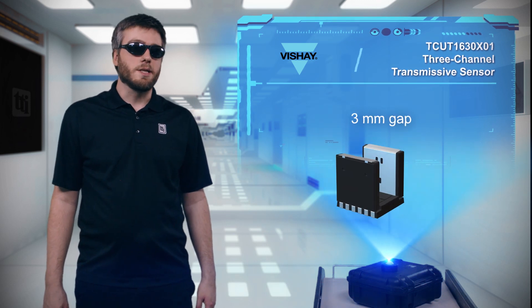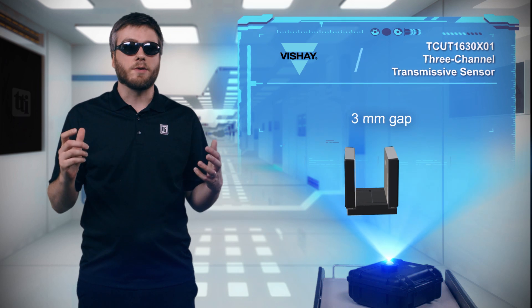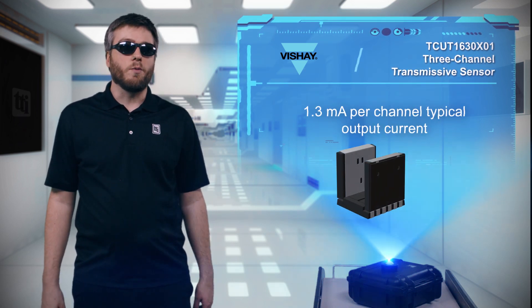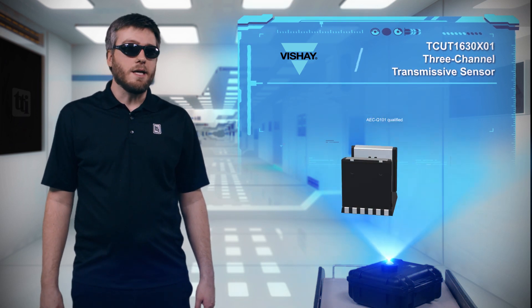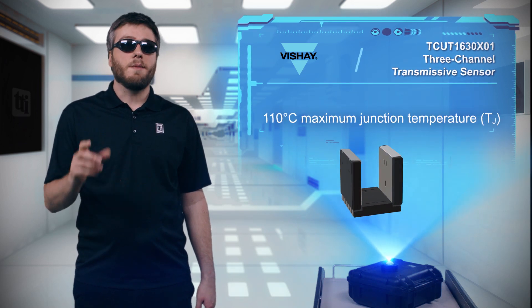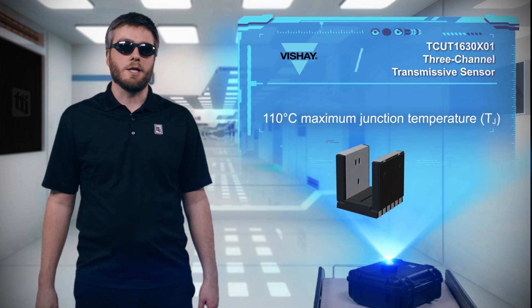The TCU-T1630X01 provides a three millimeter gap to accommodate various types of code discs, strips, and wheels, and it has a typical collector current of 1.3 milliamps per channel. The device is AEC-Q101 qualified with a maximum junction temperature of 110 degrees C, and can be used in cabin interior automotive applications as well as in industrial applications.